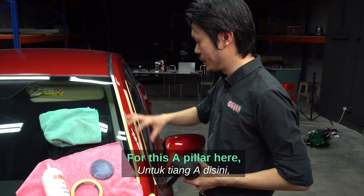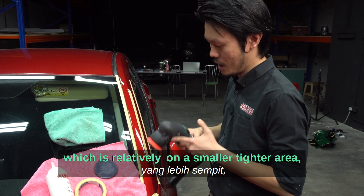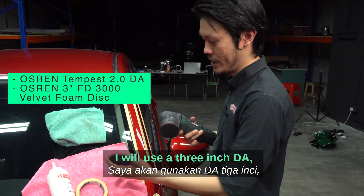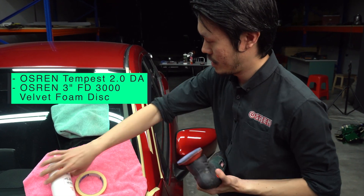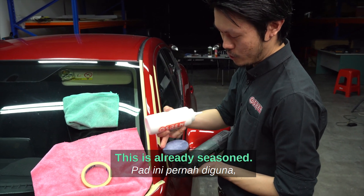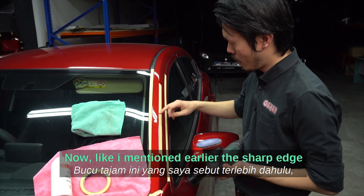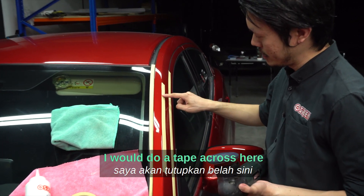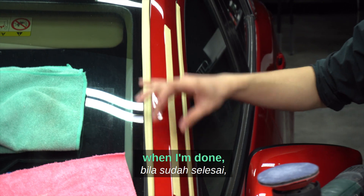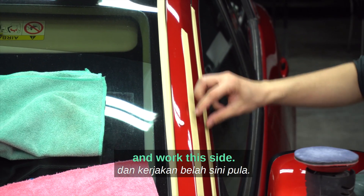For this A-pillar, which is a relatively smaller, tighter area, I'll use a 3-inch DA with a 3-inch leveling pad. This pad is already seasoned so I won't prime it. For the sharp edge, I'd tape across here, work this part, then remove the tape and place it on the other side to work that side.